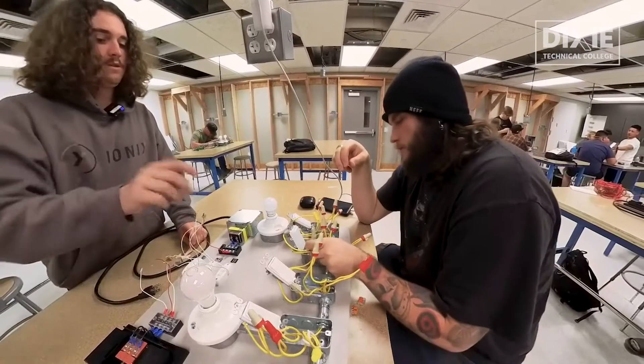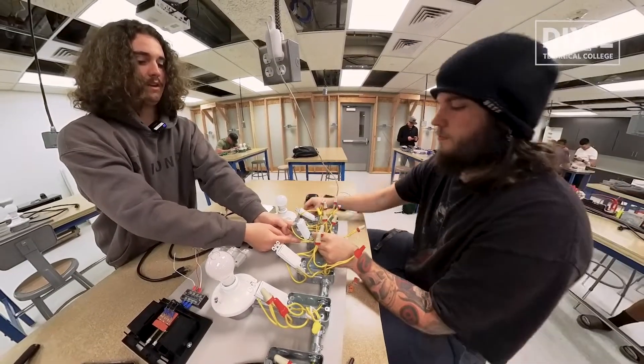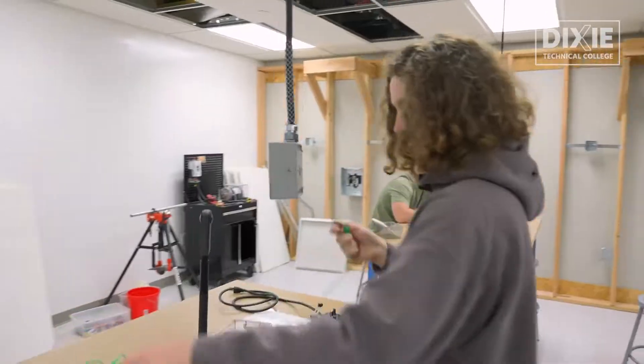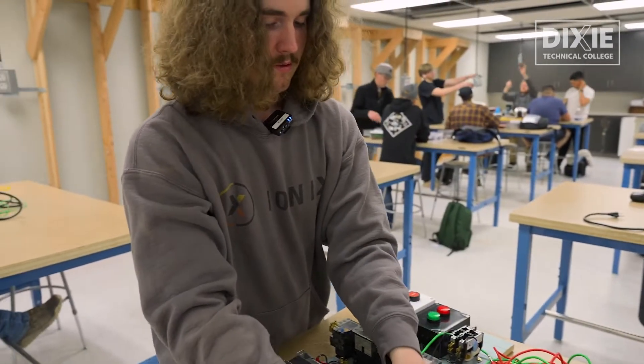The instructors are great. All the ones I've had, they're very interactive with the class, and they have no issue helping me with any questions that I might have, and they always do their best to make sure I understand all the material. So we spend probably about 30% of the time in the lab prepping them for that state test, but we've got probably five, six, seven different boards that they get to learn on, and we've got all these things that we're trying to add in — so that way it's not just getting them ready for the test, but it's getting them ready to be in the field as well.